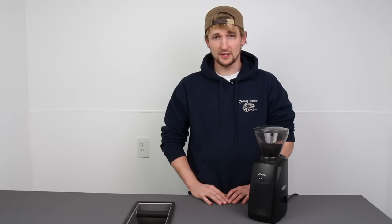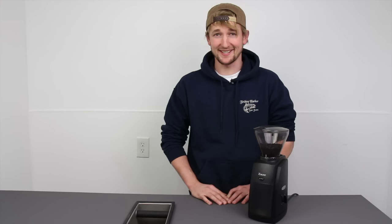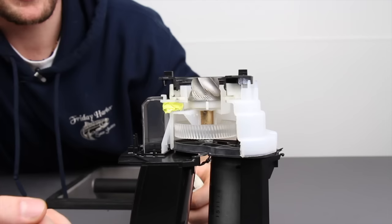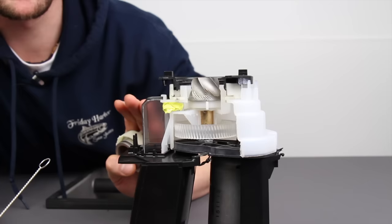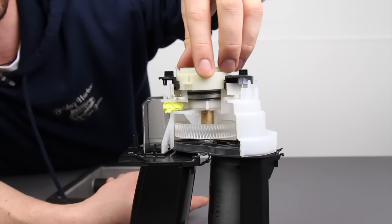Before we get into the actual cleaning and getting your grinder back into operation, I want to help you better understand why this happens so you can avoid ever having to do this again. I have a cutaway part to show you — a grinder that has the cover removed, and we actually went in with a band saw and cut a big piece out of it so you could see the inner workings.